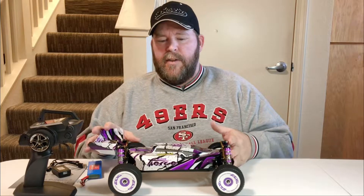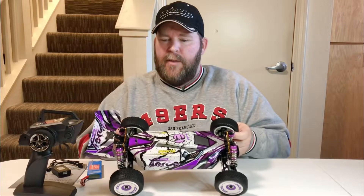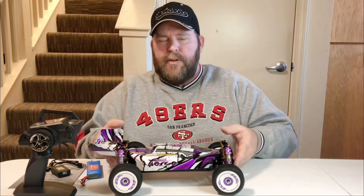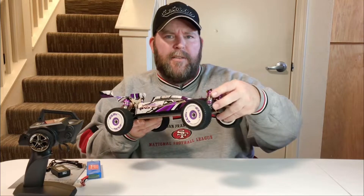Well guys, got everything out of the box. This thing looks really neat. I really like the purple. I know some guys were kind of skeptical about it, but once you get it in hand, the purple looks pretty good with the white rims and stuff like that.